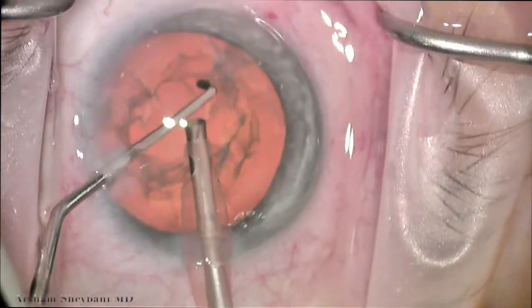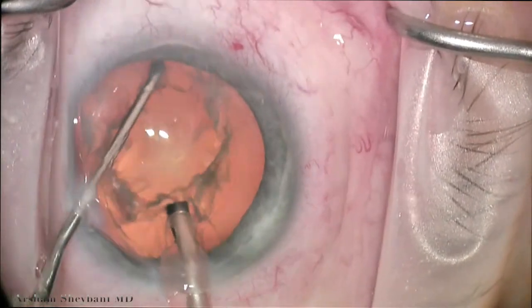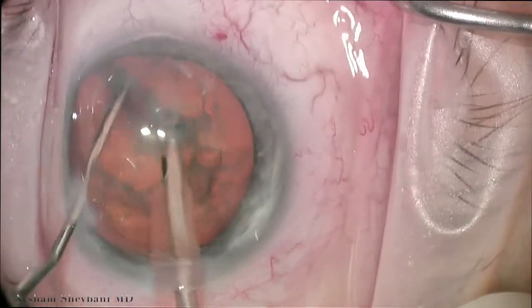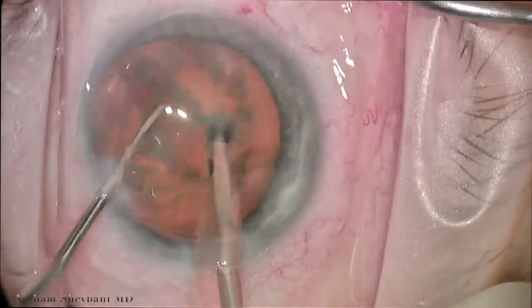We're going to hydrodissect. And then again, another Katena instrument here is the Milder chopper. This is my preferred chopper. It's a combination horizontal and vertical chopper. It has a flatter blade with a sharp front tip, which makes it great for even divide and conquer surgeons.